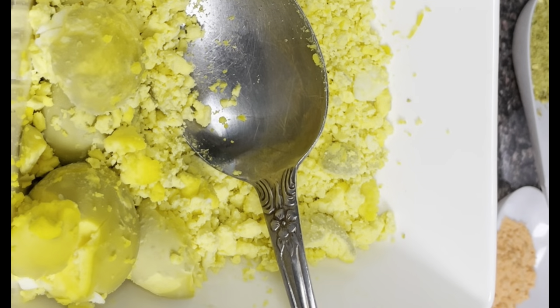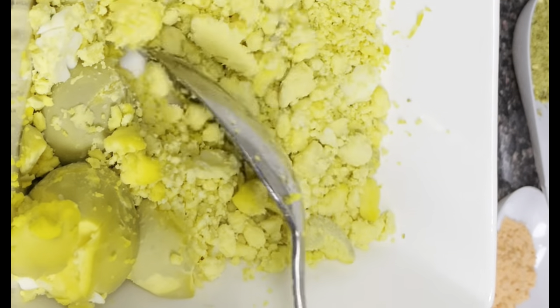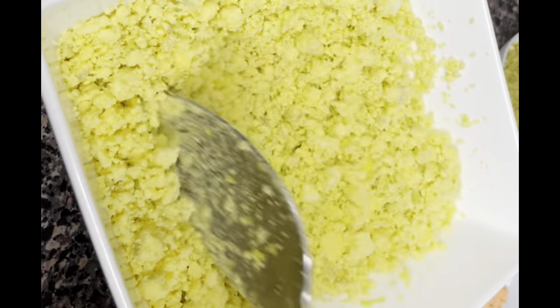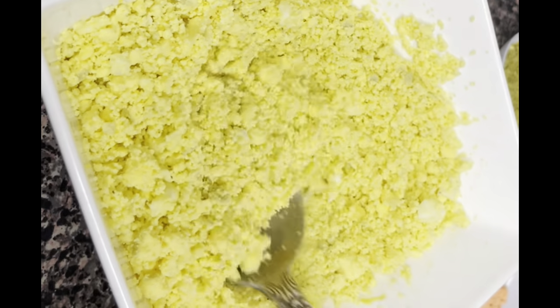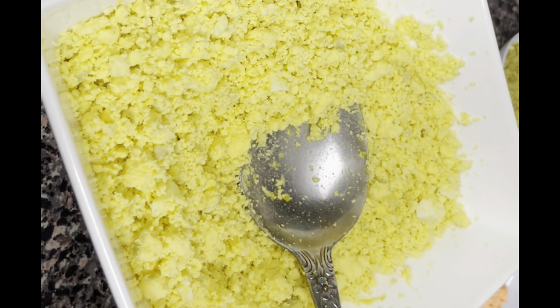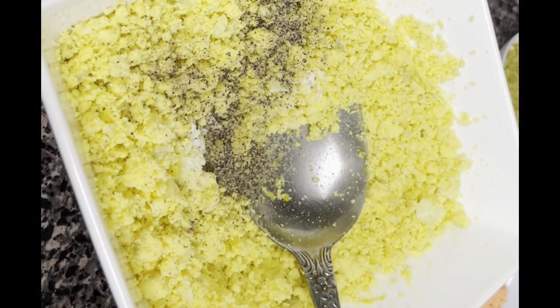I'm going to go ahead now and prepare the filling for the eggs - I want to call them egg cups. So I'm going to start preparing the filling. This is the egg yolk - I'm going to mash it out like this. After mashing out the egg yolk, I'm going to go in now with a pinch of salt, a pinch of black pepper, followed by my other seasoning.